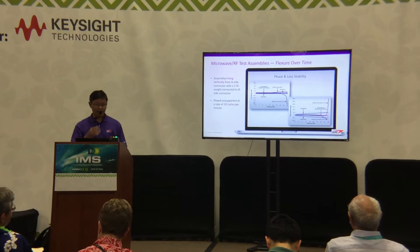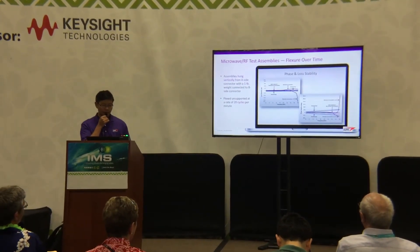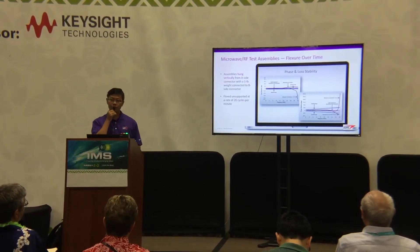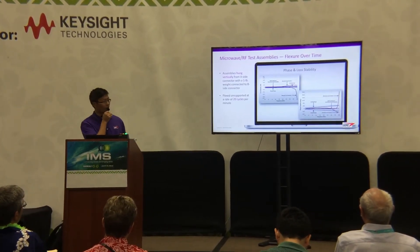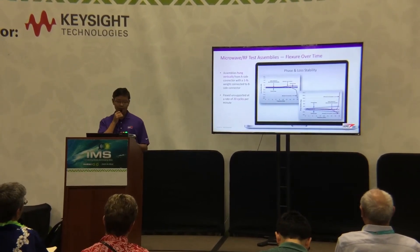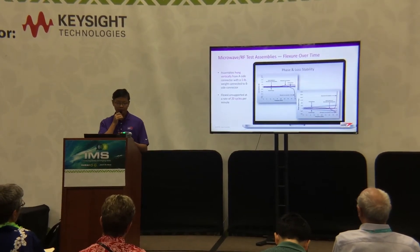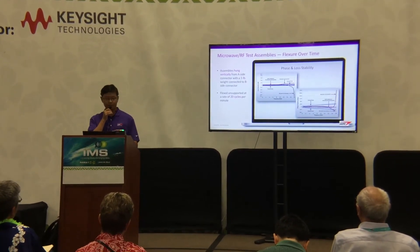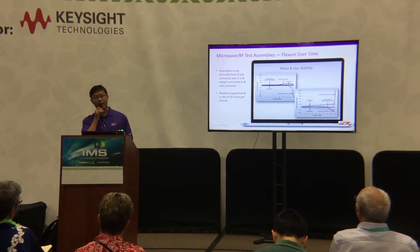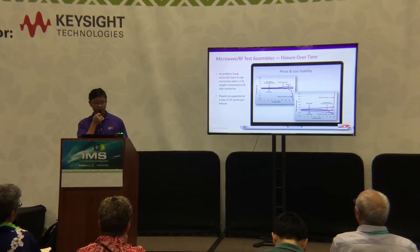During an accelerated lab test, Phase Flex microwave RF test assemblies show low change in performance after 10,000 flex cycles, compared to other assemblies that experienced a significant change after only 100 or 300 flex cycles.